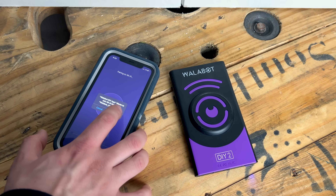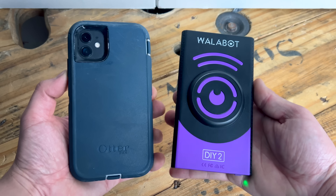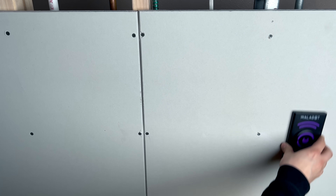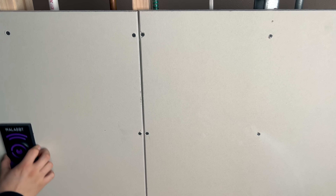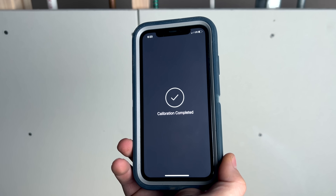With the WallBot app, the WallBot wirelessly connects to your phone using a Wi-Fi signal, though you do not need to be connected to an actual Wi-Fi network for it to work. Downloading and setting up the app is quick and easy, and once you've calibrated the WallBot to the wall you're scanning — a process which takes no more than 15 seconds — you're ready to start scanning your wall.